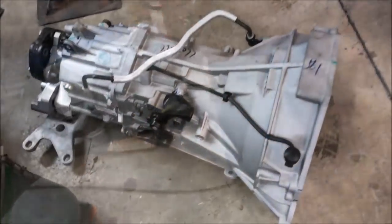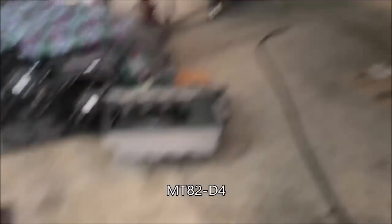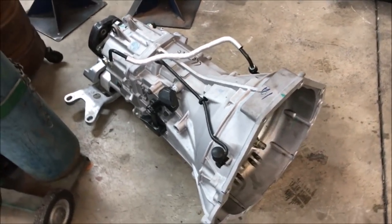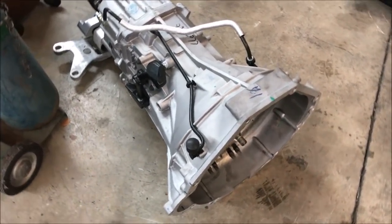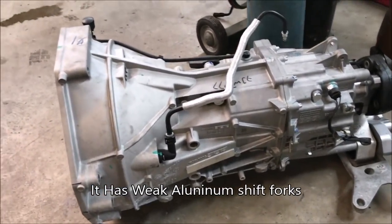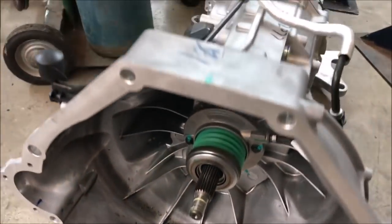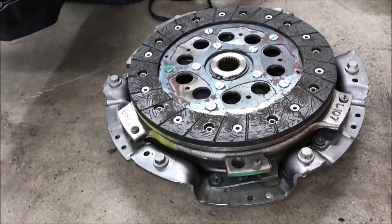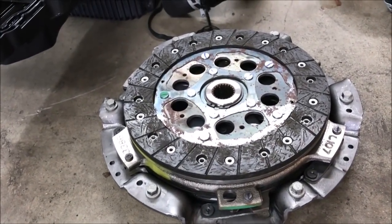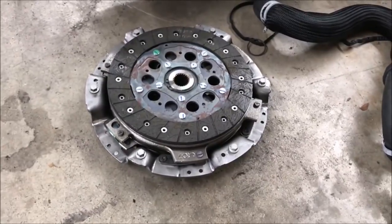This is a good look at an MT84 D4 transmission that came out of this blue car. I personally couldn't tell you the difference between this transmission and its predecessor, but while I have the opportunity you can get a good look at it. And this is the clutch with the dual mass flywheel - it's a very compact looking clutch. Really cool looking.